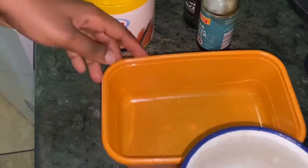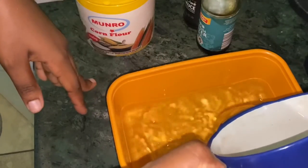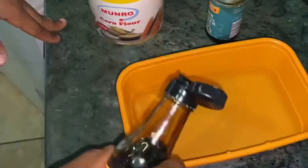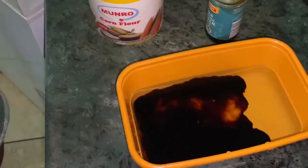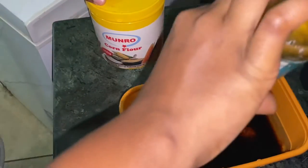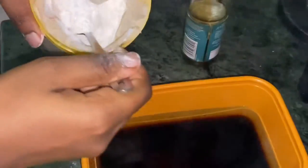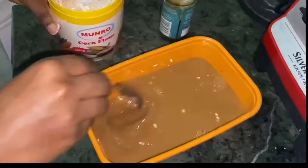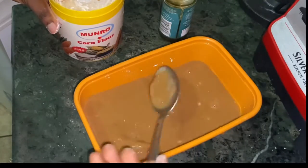First I'll pour some water into this bowl, then I'll add some dark soy sauce and also add oyster sauce. Then I'll add corn flour to the mix and stir it properly to combine everything.